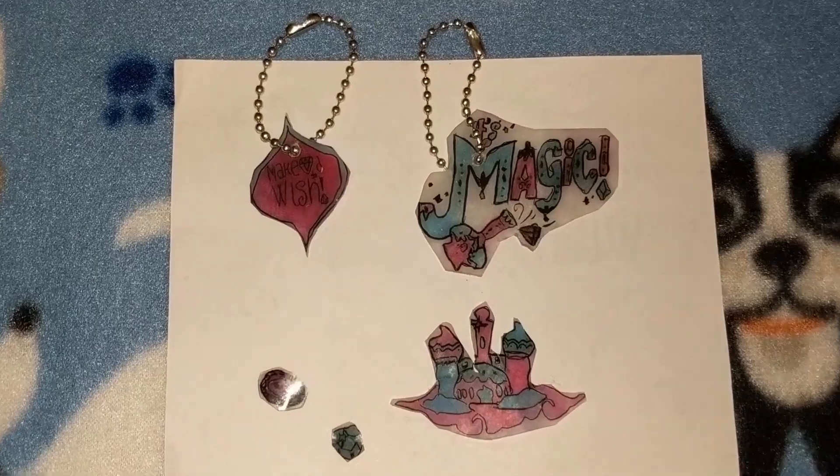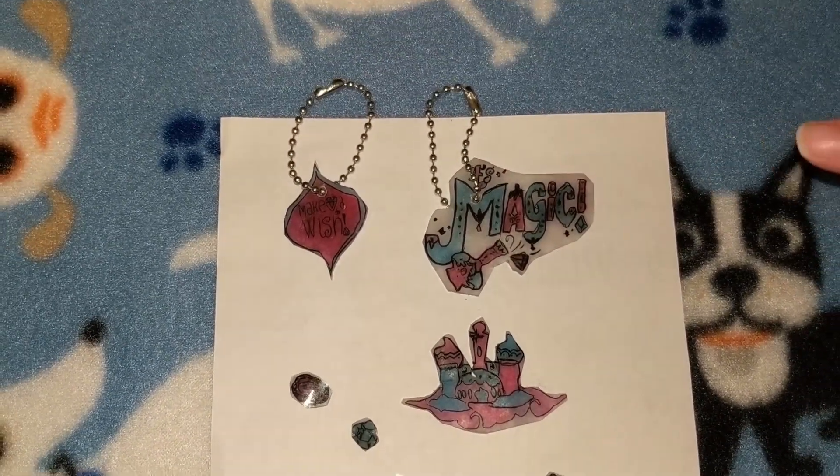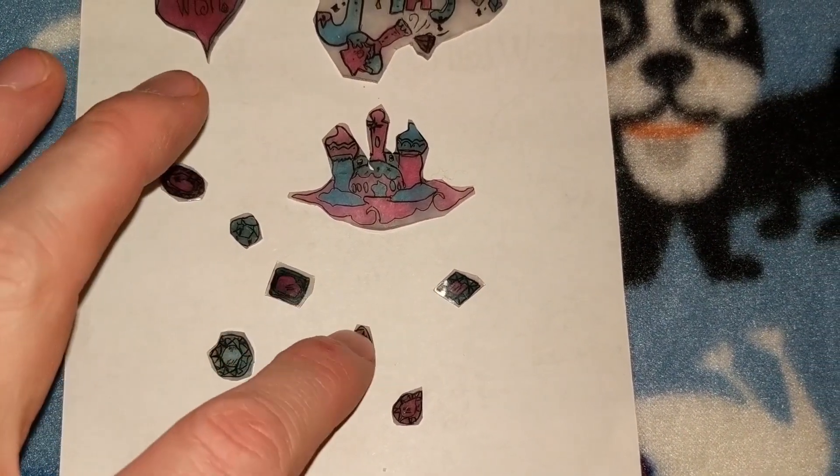Hey guys, they're all done and they're out! I'm gonna put these two on my backpack. Look at how small they got — I really like these!